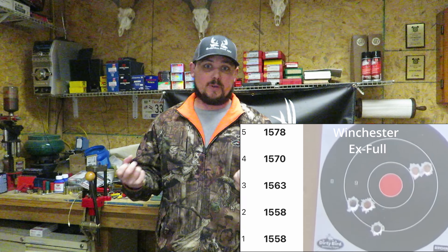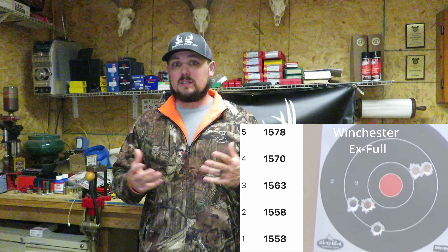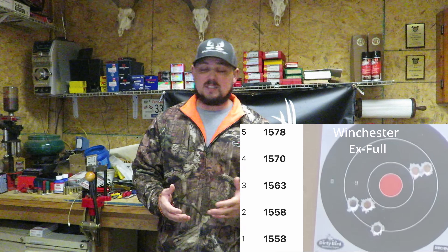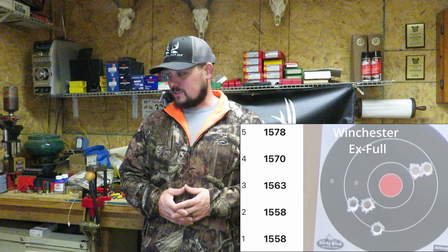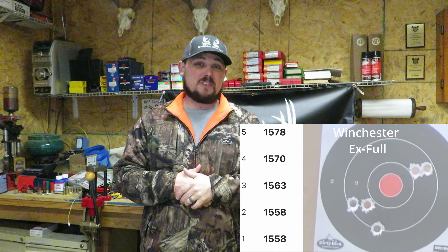That's an interesting group — I almost want to put one more round downrange to see if I get two completely separate three-round groups out of this. The bottom group looks pretty decent, but going over the overall group, it comes in at seven inches — one of the worst today. This is the last choke we have, so seven inches — that's not going to cut it at all. And again, guys, that's at 50 yards.